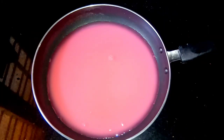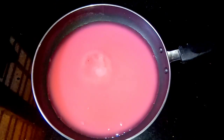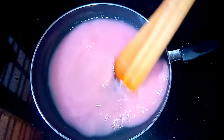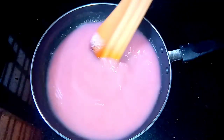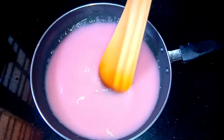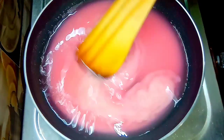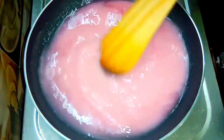We will cook it in the pan. Add the pan on a medium flame. Apply the pan in the pan and add it into the pan.